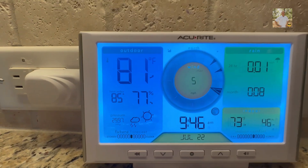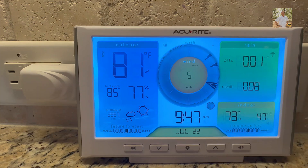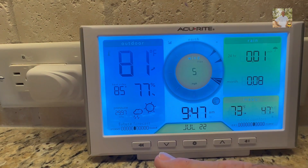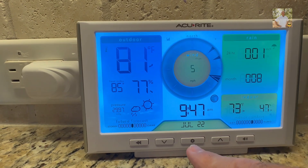This is the outdoor part. As the Accurite weather station starts to collect its own data, it does a good job of helping you predict whether or not to expect any rain coming up in the near future. It also has some buttons down here on the bottom for brightness, displays, and settings.